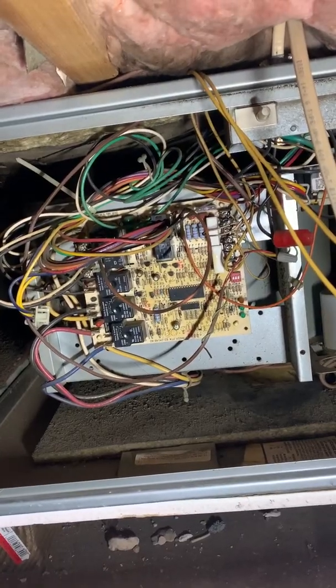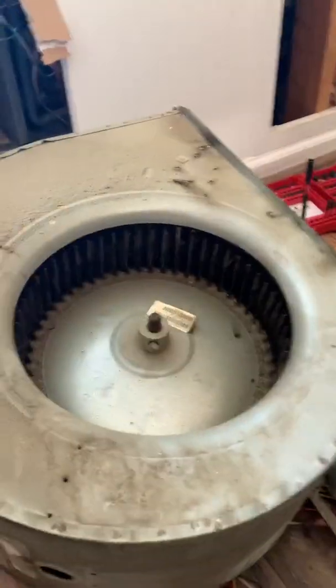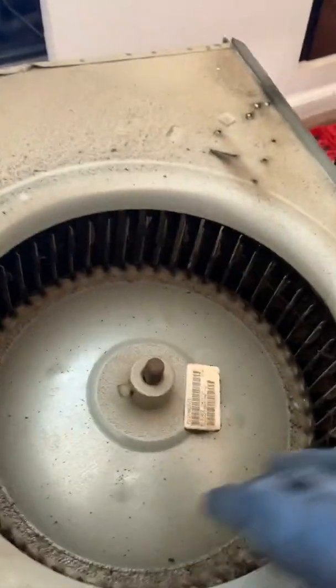We got the unit out. Had to cut the sheetrock a little bit — told the landlord this was gonna have to happen because this wasn't able to come out of that little hole. So as you can see, the bearings have to be checked.